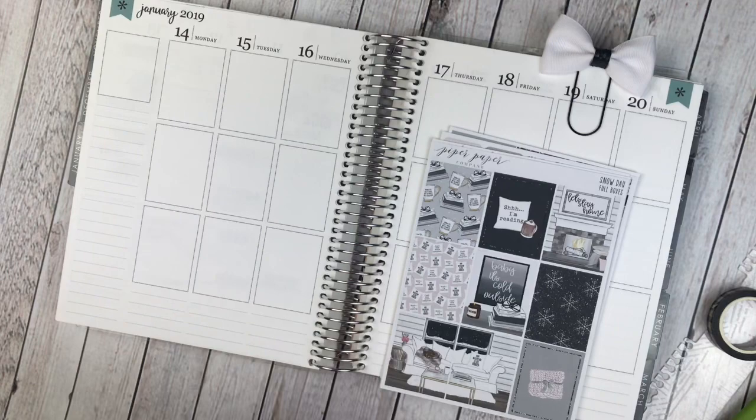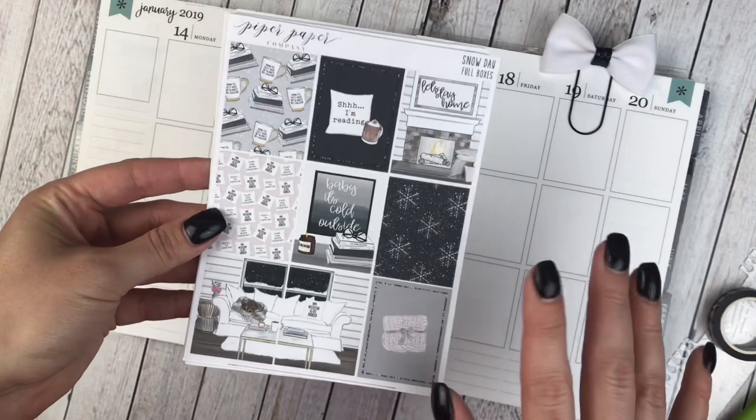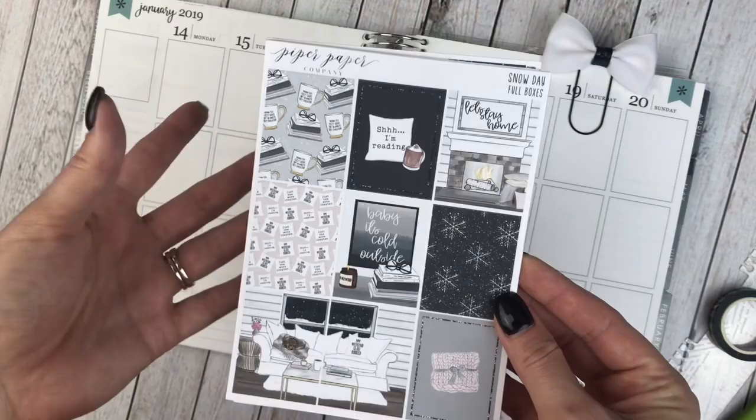Hey guys, this is April at Georgia Girl Plans. I have another Erin Condren Rewind plan with me for you today. I am going to be using this kit from Piper Paper Company called Snow Day. It's got lots of cozy winter vibes, and it was chilly here this week, so I thought this would be a perfect kit.